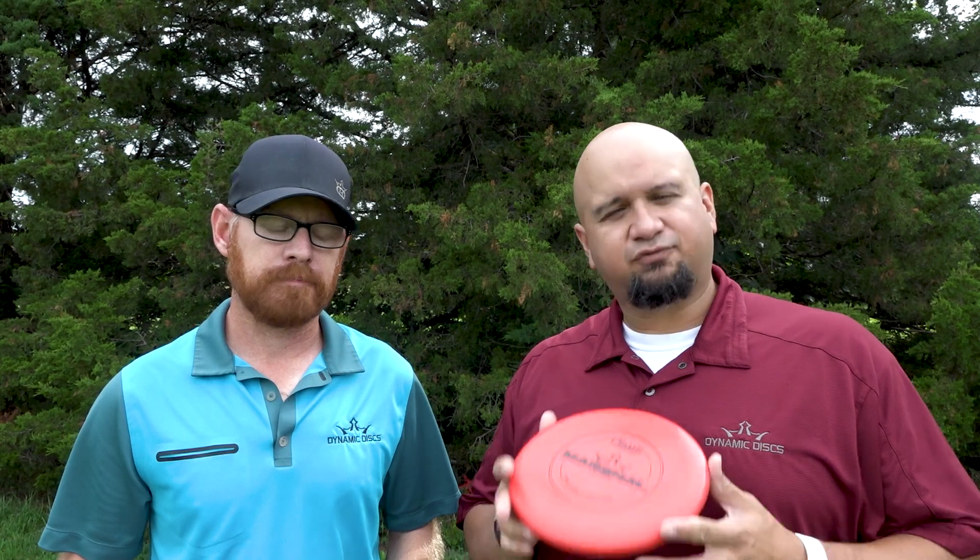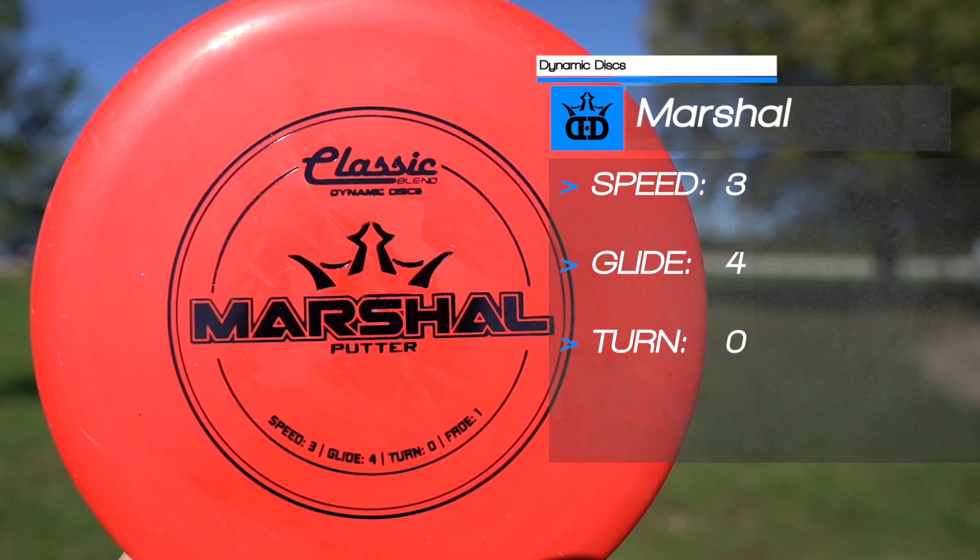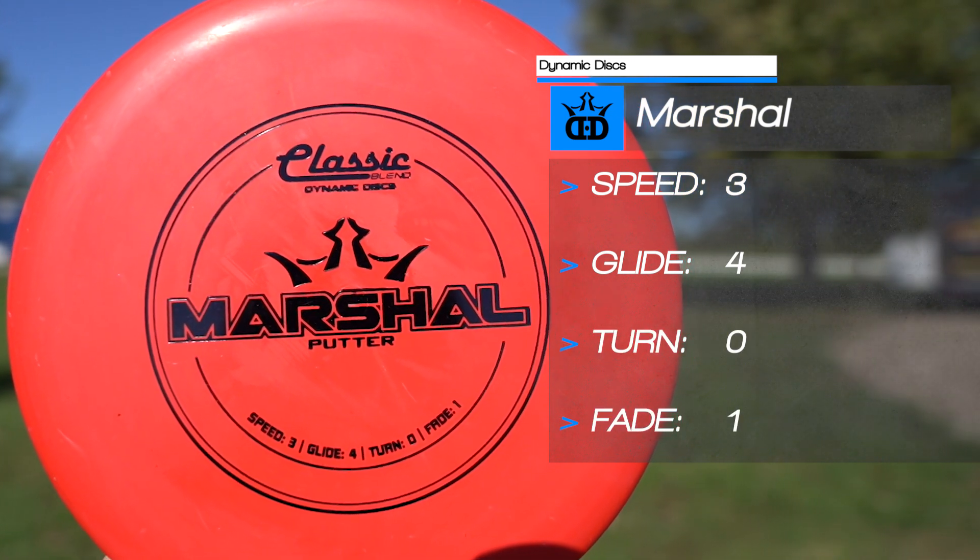We like to show you how these discs throw for a casual player and a pro player, but you really need to try these out for yourself. The best way to do that is to go on DynamicDiscs.com and look for a buyback retail partner. The buyback program gives you 14 days to try any disc from Dynamic Discs, Westside Discs, or Latitude 64 Discs. Within that 14 days, bring the disc back along with your receipt and we'll trade it out for something else that works better for you. Pick yourself up one at DynamicDiscs.com or your favorite retailer.